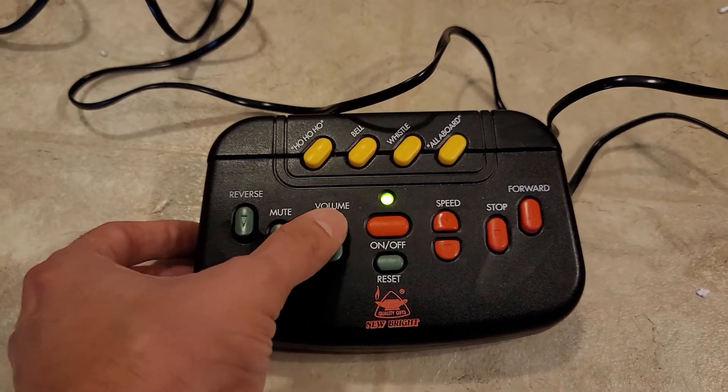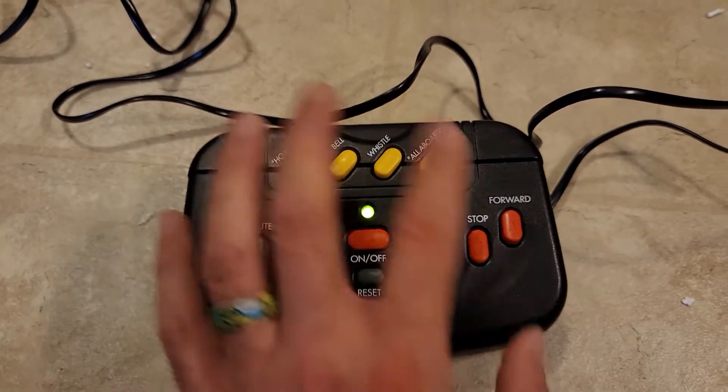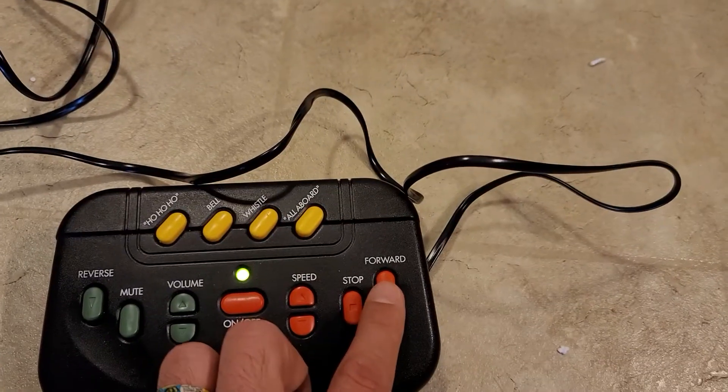You can mute it, you can turn the volume up, you can speed it up, you can stop, you can go forward, and you can go reverse. We'll start with forward.